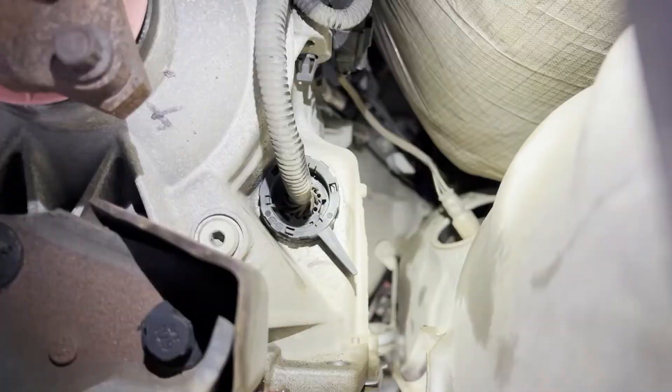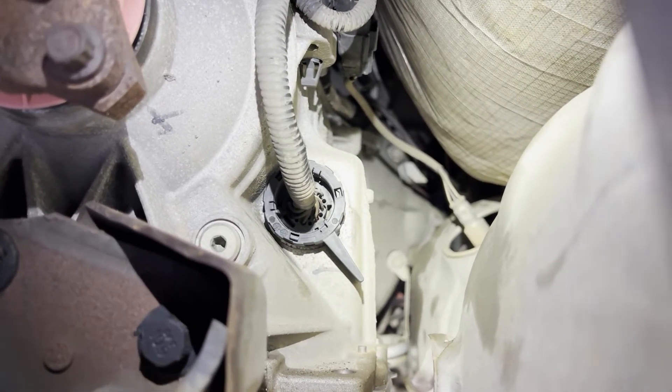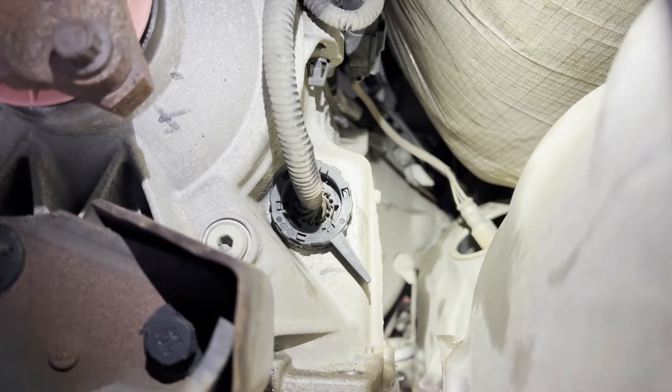I suggest getting your meter out and testing the pins before you go down that path. To remove the transmission connector, it looks like it's in the four o'clock position — just turn it up to about the 12 or one o'clock position and pull it out. It'll come out. Flip that lever up.